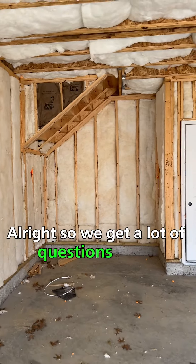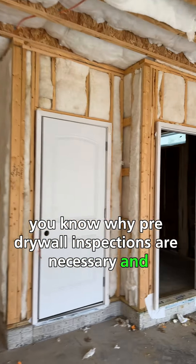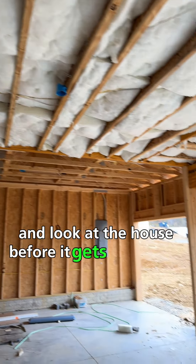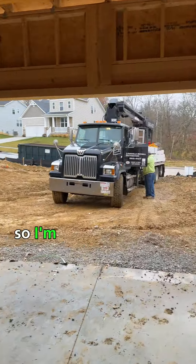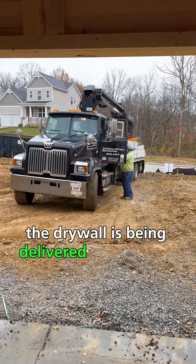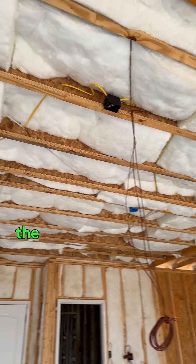We get a lot of questions about why pre-drywall inspections are necessary — why should you care if we come out and look at the house before it gets drywalled? Well, this is a good example of why. I'm here doing a pre-drywall inspection; the drywall is being delivered as we speak, and there are a couple of things I can see right away in the garage that I don't like.